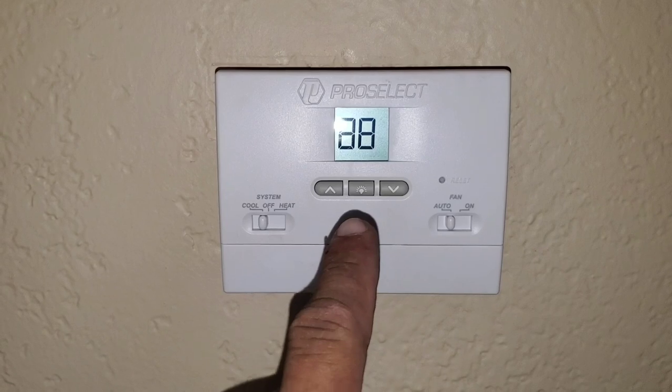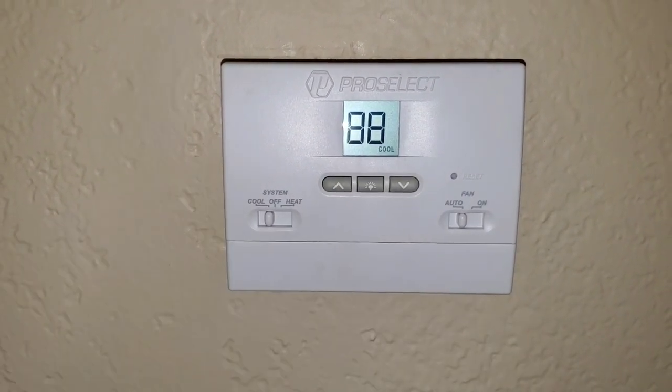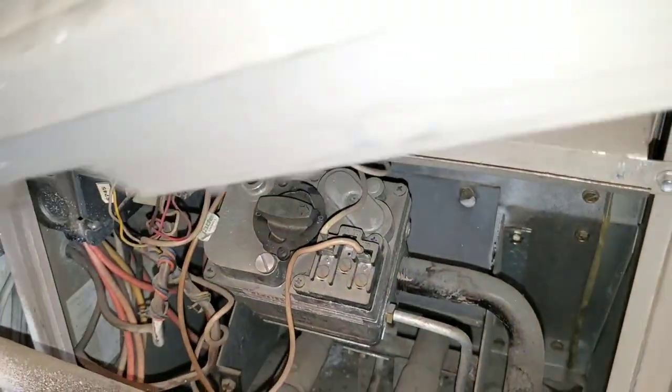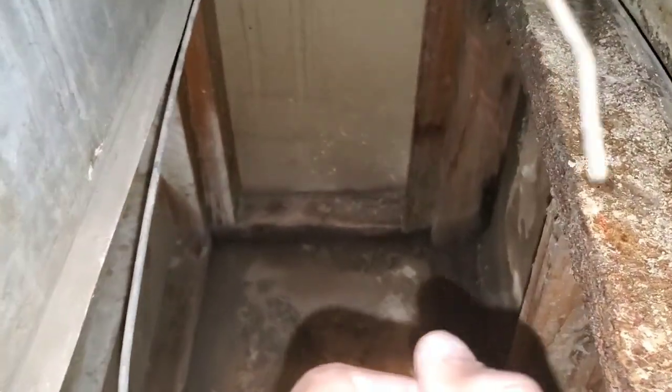Once you ensure that your thermostat is calling for cool, the next thing you want to do is go to your air handler. You want to see if your blower motor is running. The filter has been removed — you can see the filter is very dirty. Right now we're going to inspect the blower motor just to ensure that it is running.